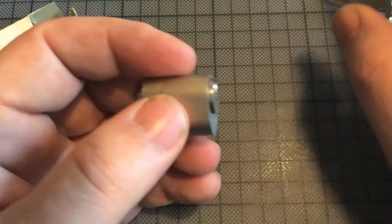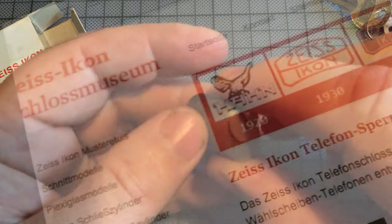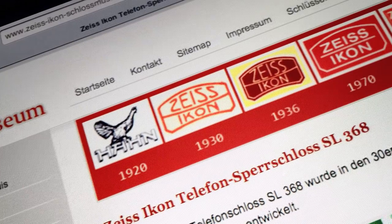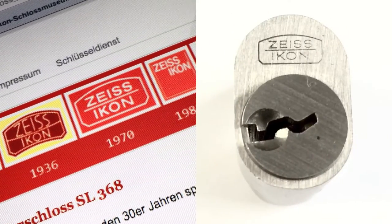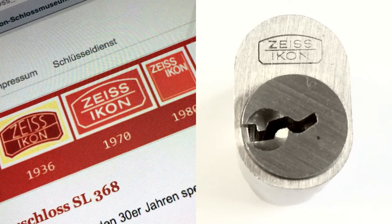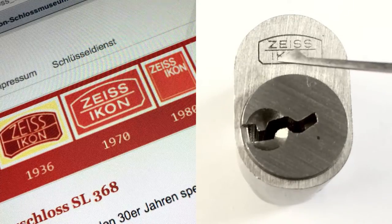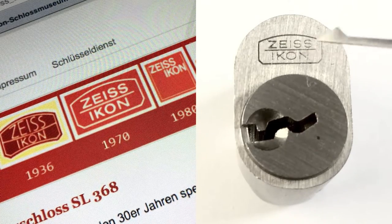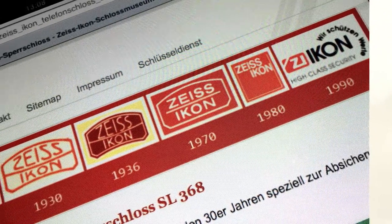Before I start picking this lock, let us see how old it might be. How can I determine the age? On the webpage from the Zeiss Econ Museum there is a list with all Zeiss Econ logos and their dates, so I will compare. You can see the straight line here, so I know this lock is made in the 70s. I will put the link to the museum in the description.